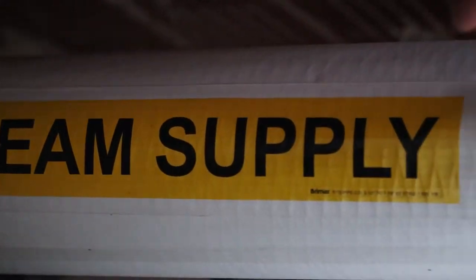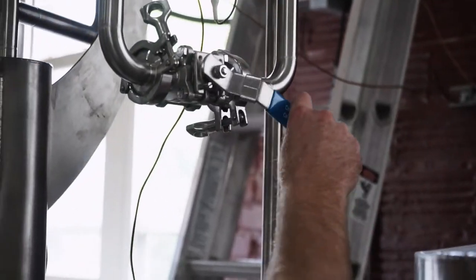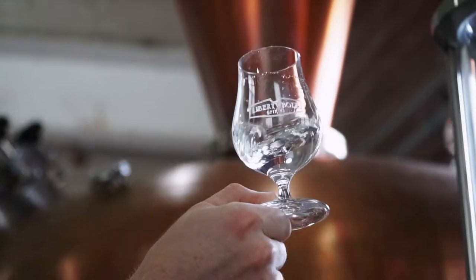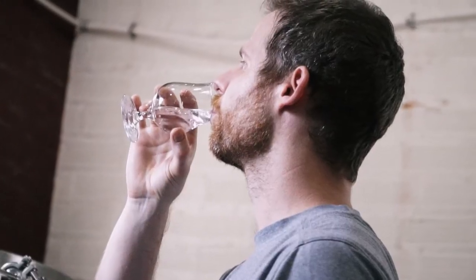Today we're taking a look at one of the most famous and interesting steps in the making of whiskey — the final distillation, sometimes known as the spirit run. During this run we're looking to create the base spirit that will eventually become incredibly flavorful whiskey.